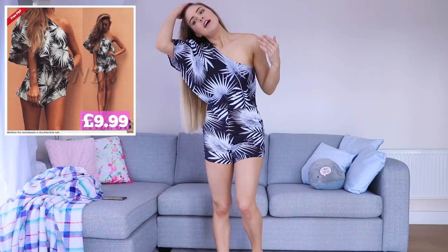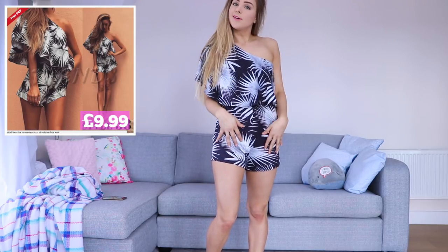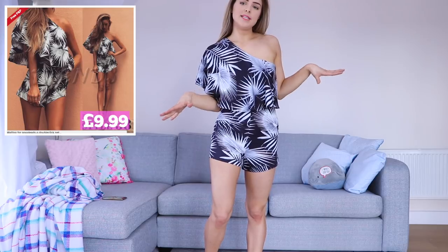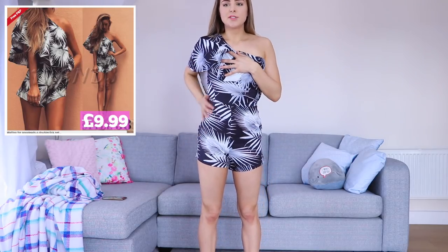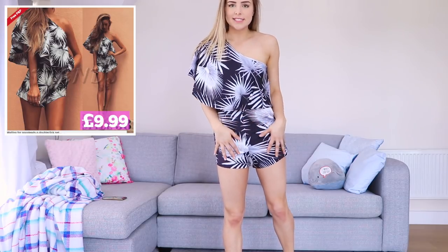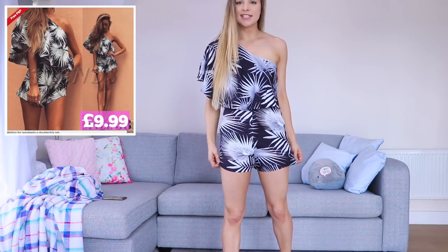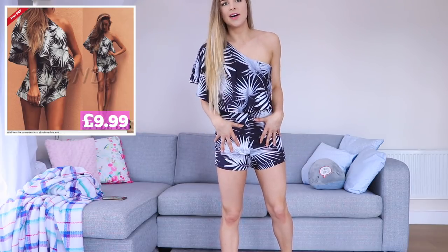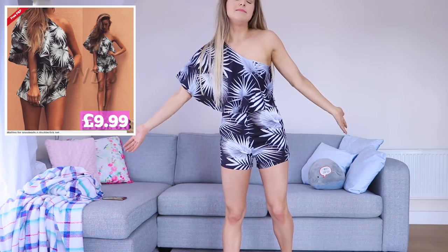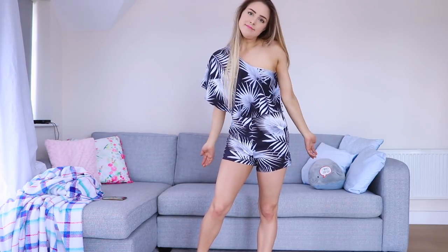Okay, so this is what the playsuit looks like. I do actually like it. I just feel like it was one of the hardest things I've ever had to get on in my life. I thought the zip was going to rip, but I got it on, and I think once it's on it does look cute. As you can see, it is black with a kind of white palm-leafy type detail on it. It is kind of bodycon on the underside and then has a nice flowy bit coming from the shoulder. It's a very nice material — nice and silky — but there is no stretch to it. So if you can't get in, you can't get in and that's that. This fits me nicely. It was impossibly hard to get over my bum, and I don't have the biggest bum, so if you do have a larger bum I probably wouldn't purchase something like this. But now I'm in, I really like it.